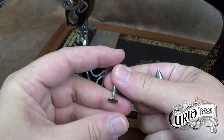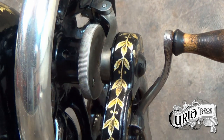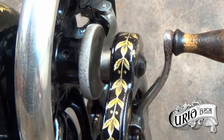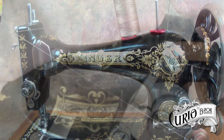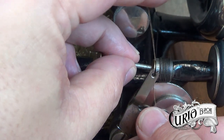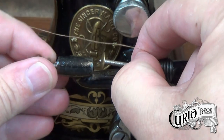Take the bobbin out of its case. Unlike some long bobbins, this Singer 28 one doesn't have a hole in the end to run the thread through, so you need to trap the thread between the bobbin and the winder.